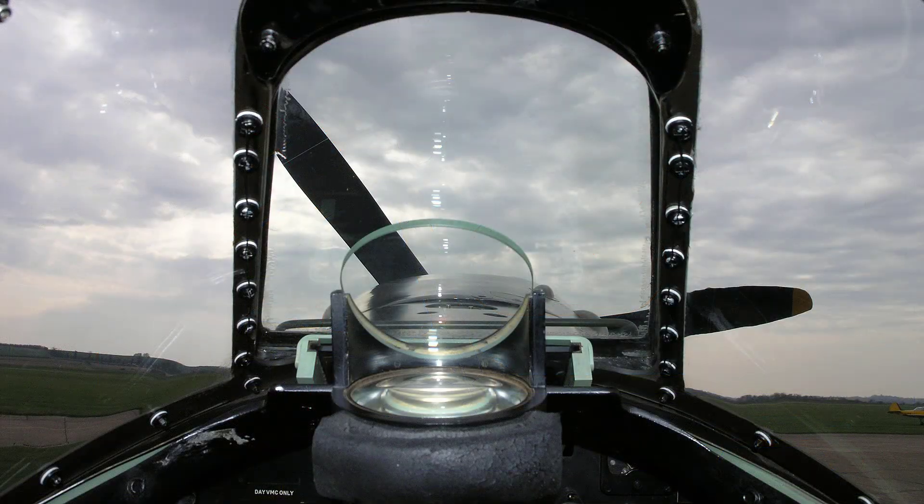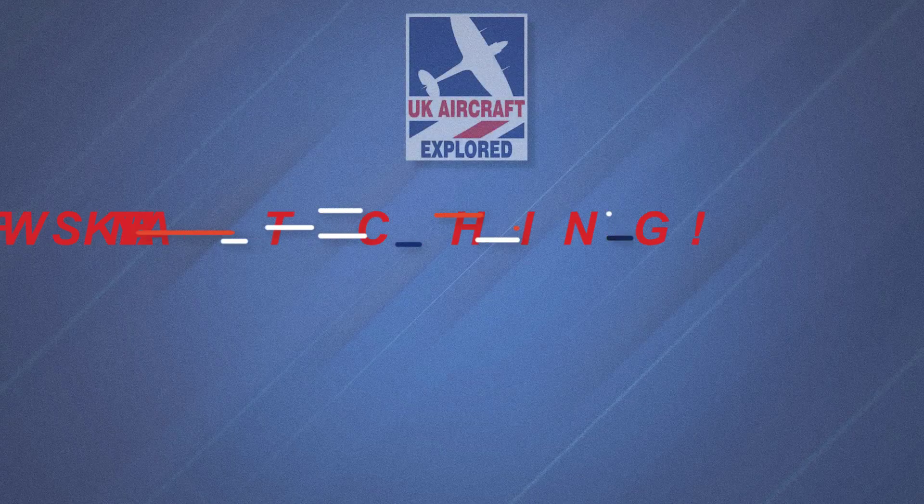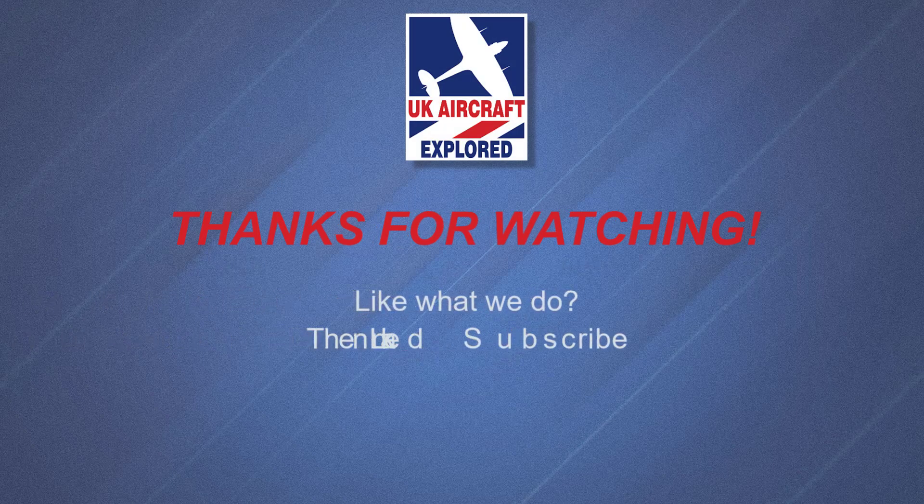Well, that's it for this video. I do hope you found this interesting. If you like what I do on this channel please click the like button and consider subscribing and also ring the bell. Remember it's free and you'll get notifications when my future videos are posted. Thanks as always for watching and I'll see you again next time. Bye for now.